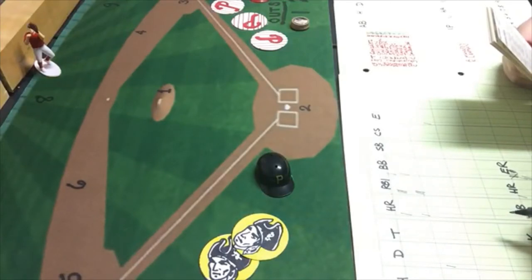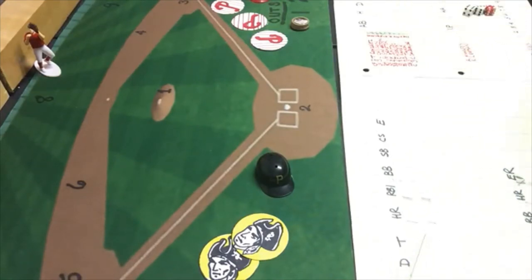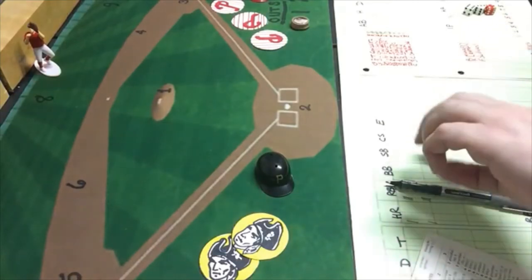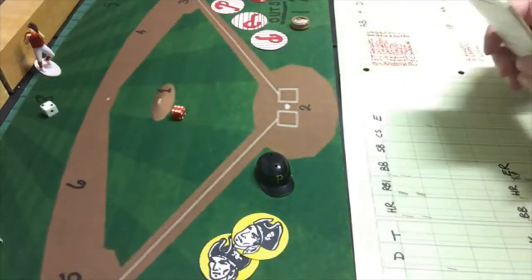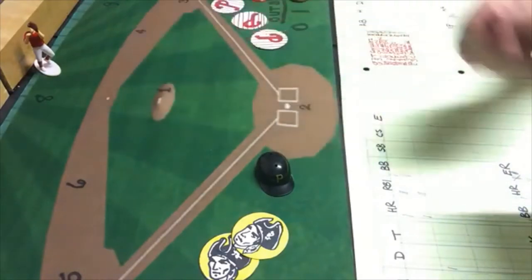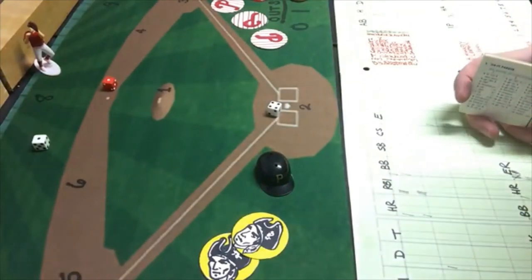Pitching today for the Phillies is Frank Sullivan, and pitching for the Pirates will be Bruce Keeson. Omar Moreno will lead off against Frank Sullivan. Moreno gets a six-seven, which is a fly ball to center field — he's out. That brings up Bill Madlock, who gets a six-twelve, a fly ball to left field — he's out. Dave Parker gets a one-five, a ground ball to second base — he is also out.